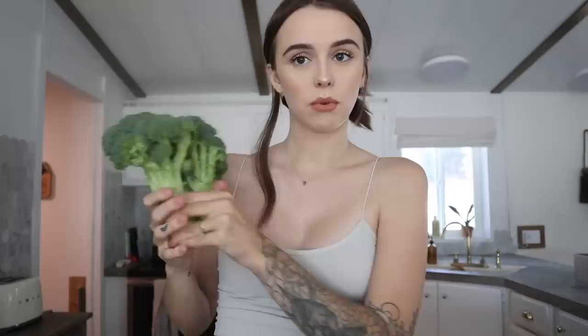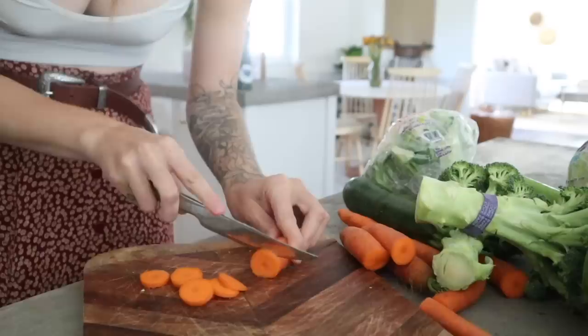We got carrots which are literally so close to going bad — they're a little bendy but they still snap. We got two bell peppers, a green and a red, and this one has a baby bell pepper inside — it's pregnant! Zucchini, broccoli, cauliflower, celery, and usually white onion which we don't have.